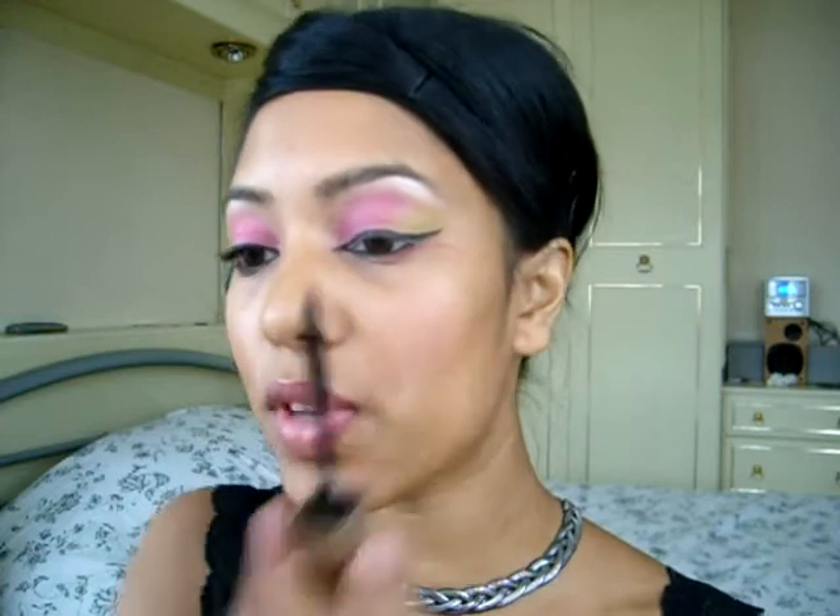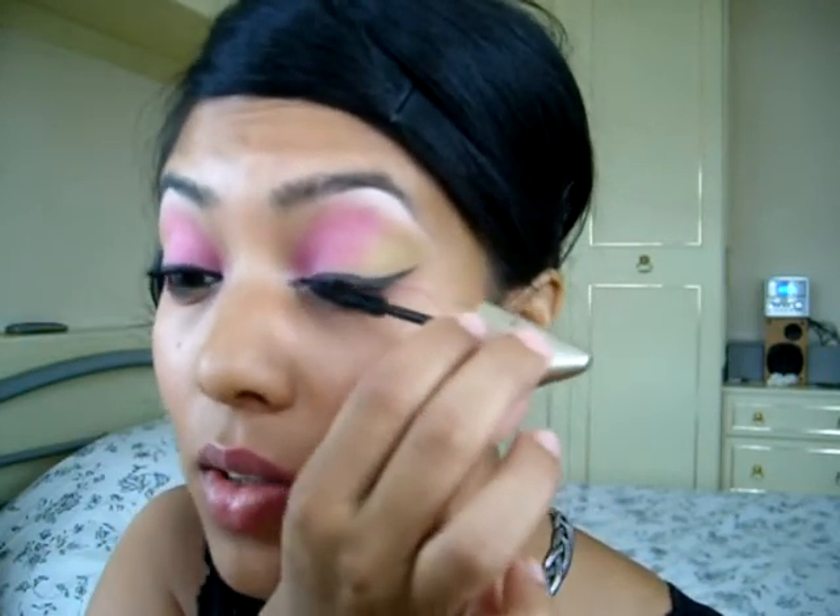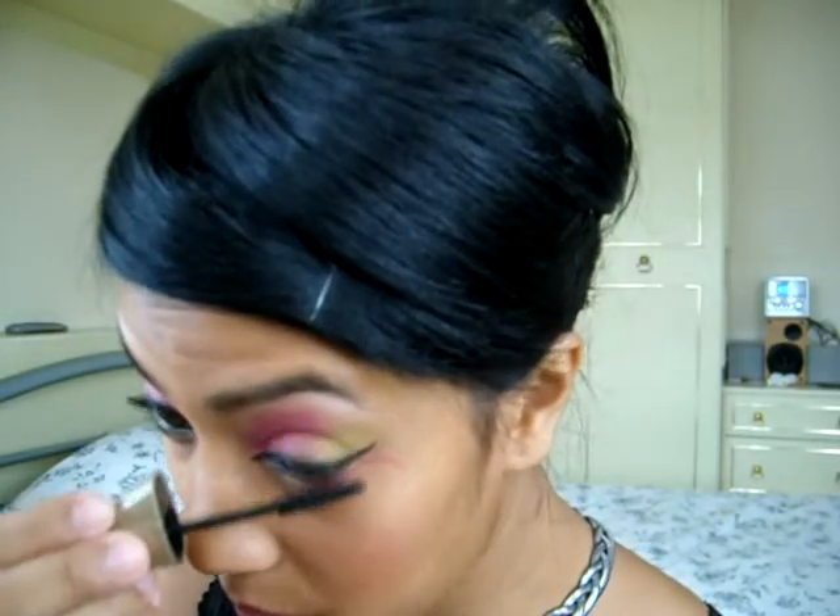For my lips I've used Honey Love from MAC and then I've just put a clear gloss over it to give it that sheen, because Honey Love is really, really nude. So just do that.